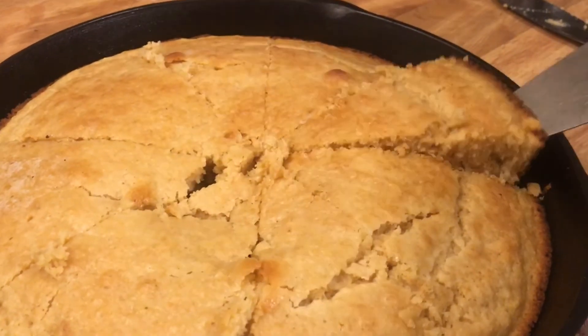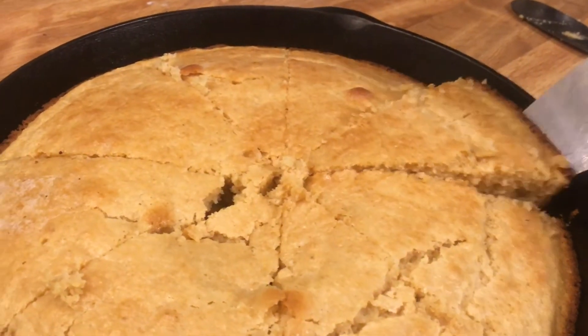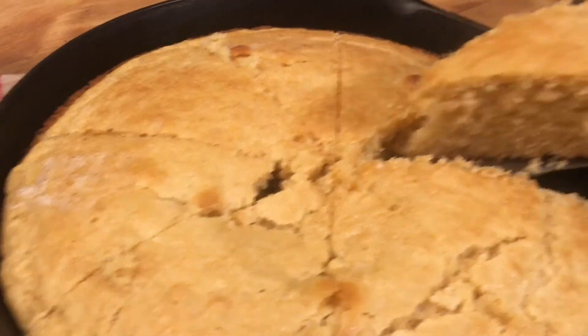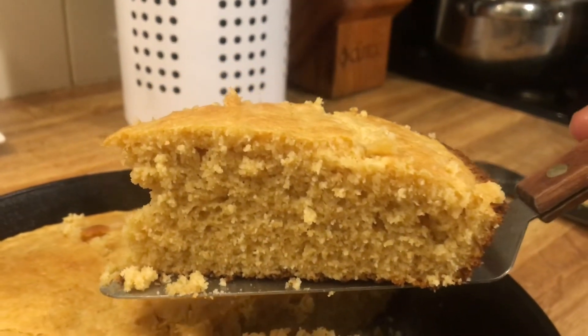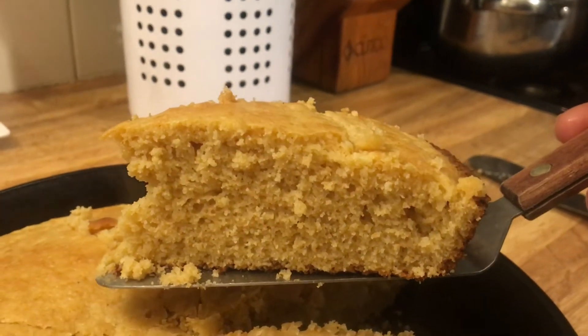And here it is, all nice and put together — it's not really falling apart. Time to add some more butter and eat it all up. The cornbread was so delicious. We served it up with some green beans, some baked beans, and some chicken that night. I'm of the opinion that cornbread should be soft and slathered in butter.